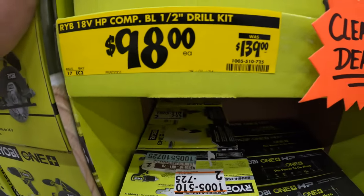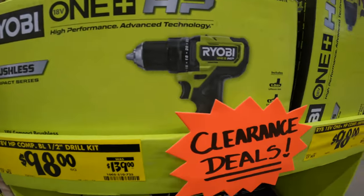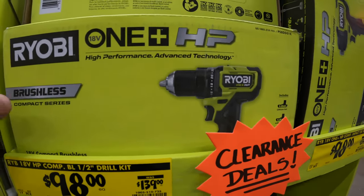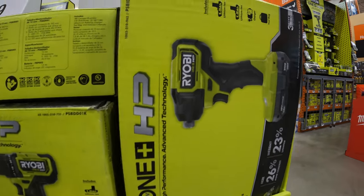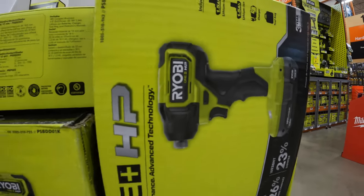$98, was $139, for the brushless HP compact drill driver. Or you can get the impact driver as well — compact brushless HP. So there are major price drops and clearance deals.